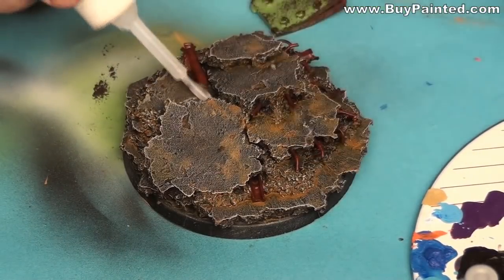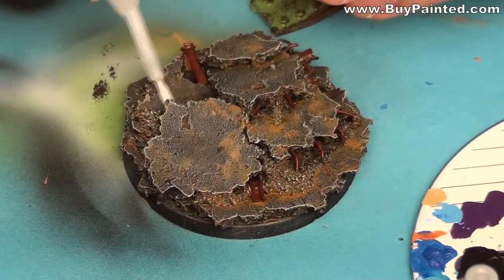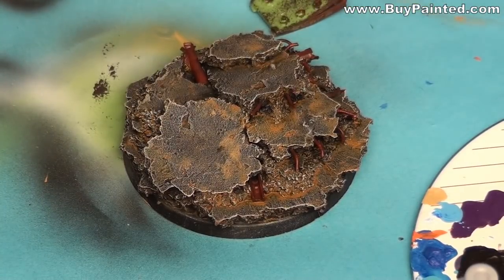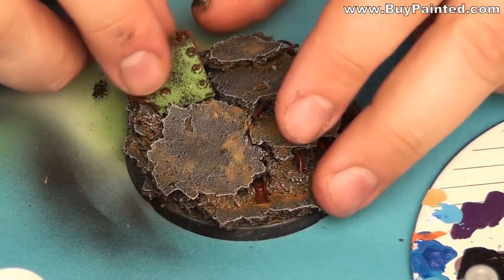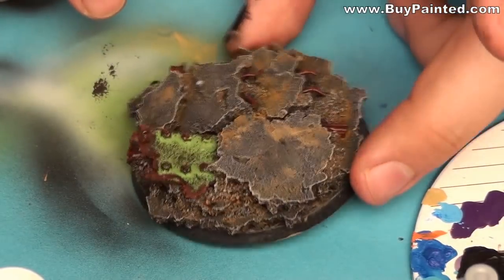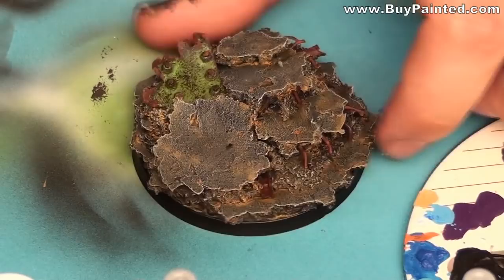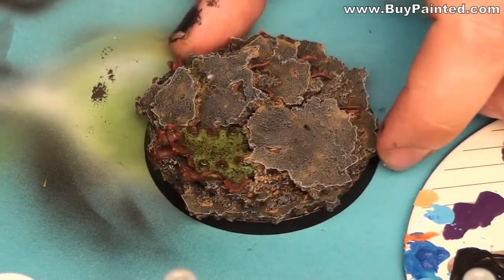I assembled the scrap metal to the base using superglue. The finished base looks like this.